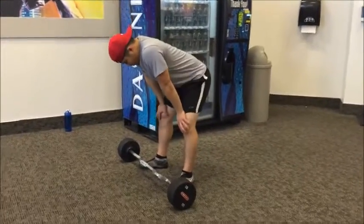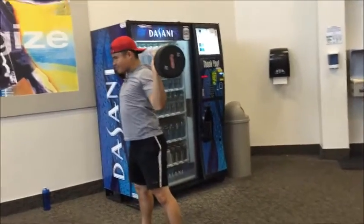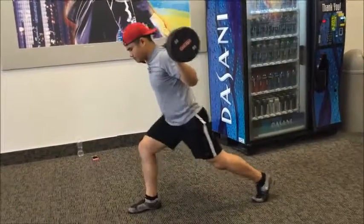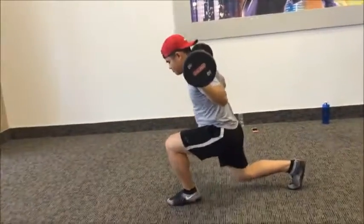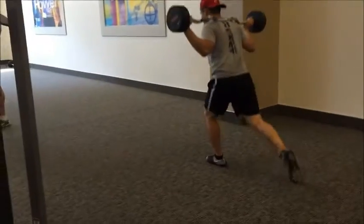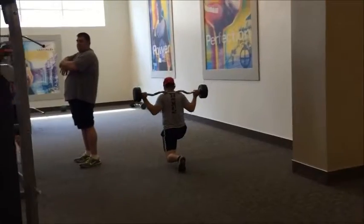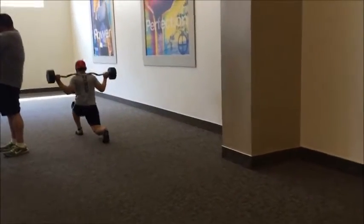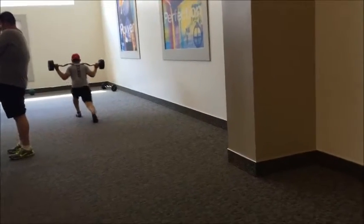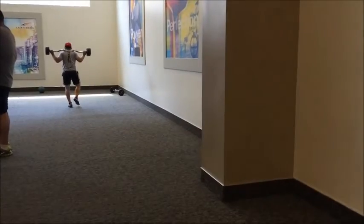Here we did two working sets of walking lunges using an easy curl bar. Focus on your quads — go all the way down without touching the floor to get that full stretch. Make sure your knee is not passing the tip of your toes; if it is, you're leaning too far forward and putting stress on your joints. I prefer not to stop between steps — just go straight into the next foot and keep moving forward.